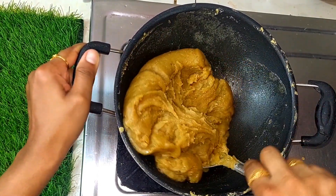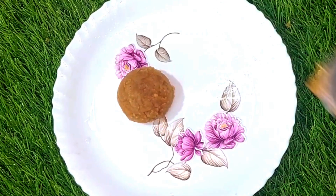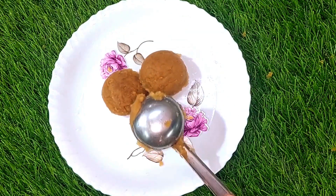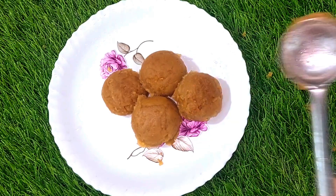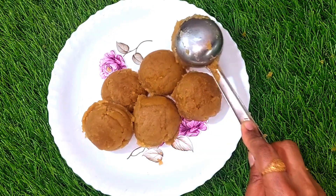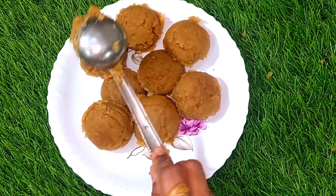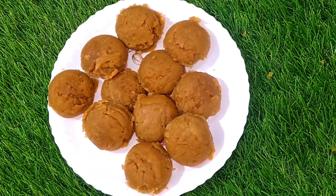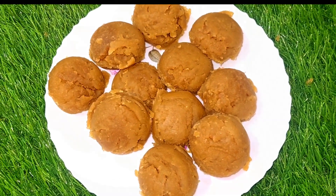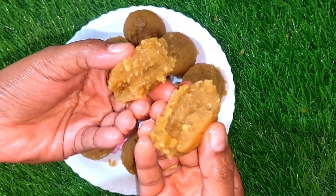We can transfer it to a tray. Put it in the pot and give it a shape — a square shape — then cut it. If you enjoyed this video, like this video. Until then, bye!